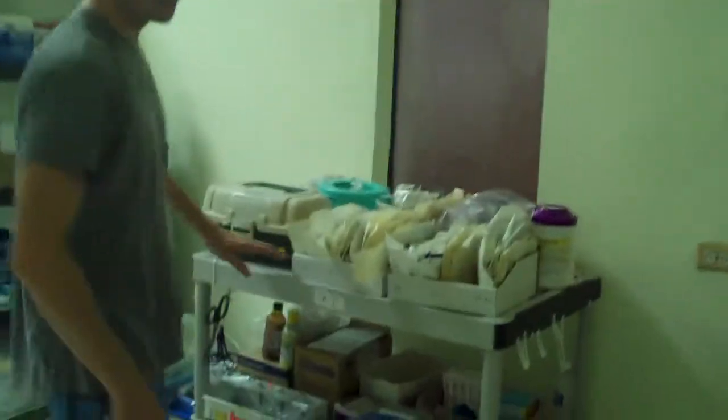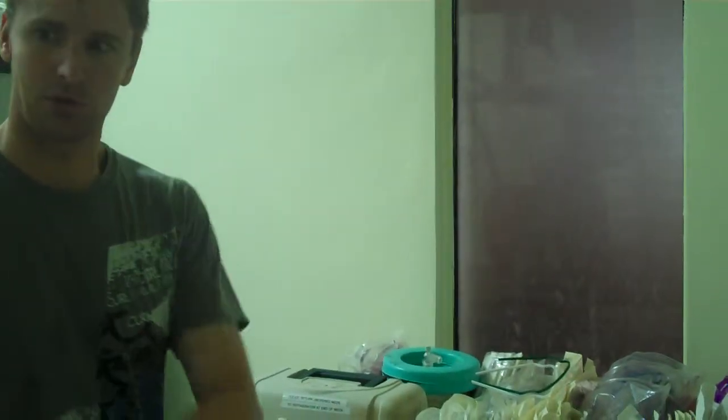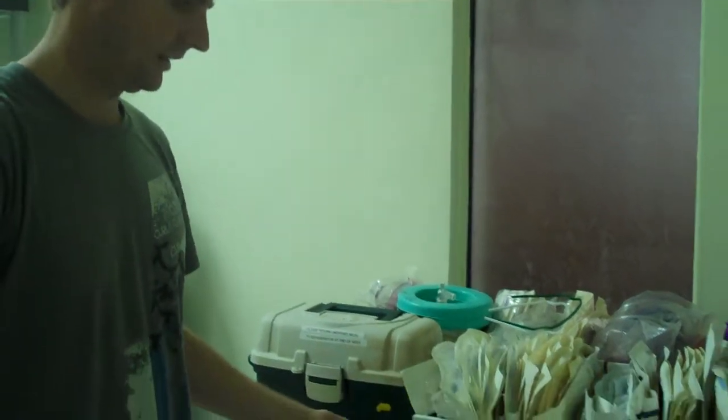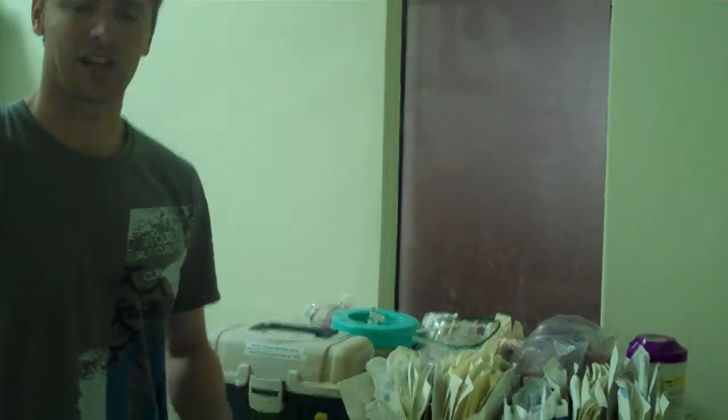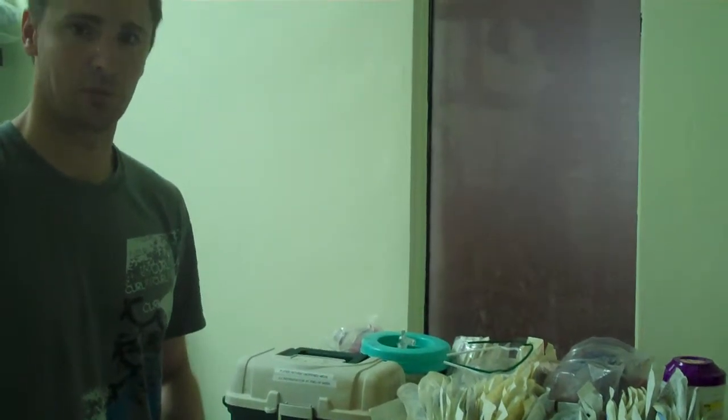This is your anesthesia cart or station. By the time you arrive, this should have wheels on it and you'll be able to move it from one side of the room to the other, so as to facilitate whatever type of surgery you're doing and whatever setup is most appropriate.